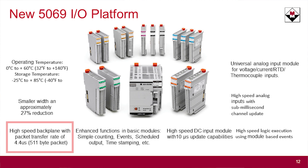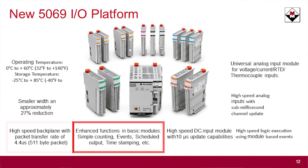It has the same high-speed backplane that the control logics had — actually slightly faster than the current control logics chassis because of the gigabit Ethernet backplane. You also get enhanced functions built into the basic modules. For example, you can have high-speed counters in a simple DC input card up to 500 Hz on eight of the 16 channels.